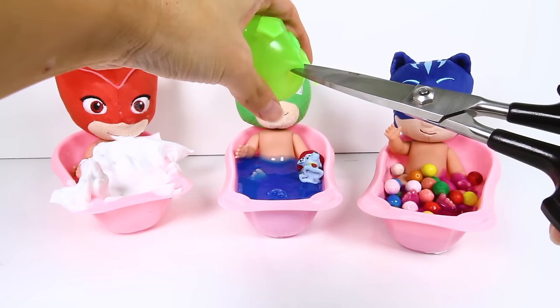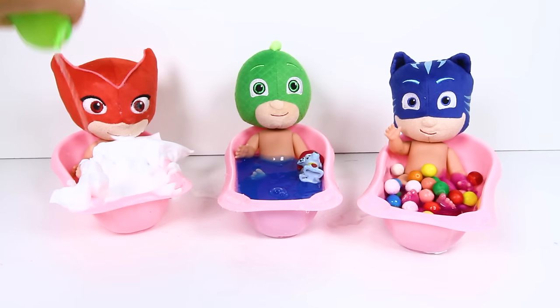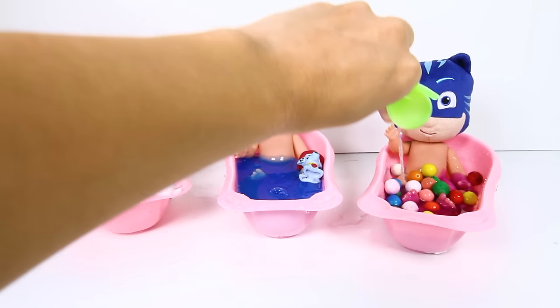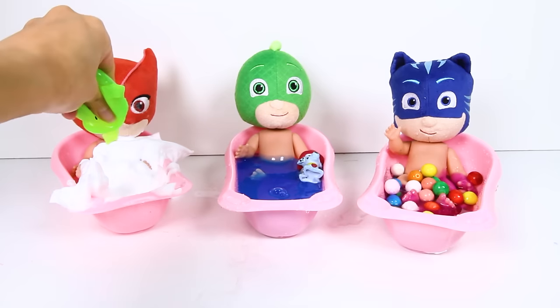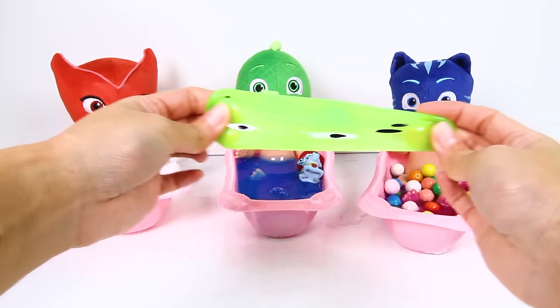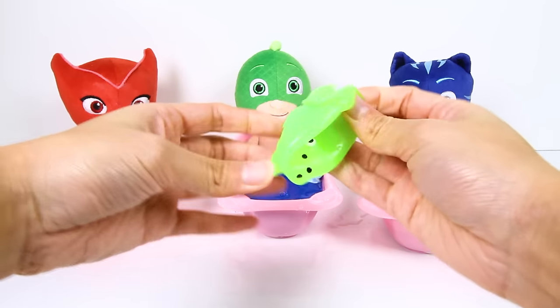Let's find out! One, two, three! Cool! Our green toy is giving everyone a bath! Now all the PJ babies are all clean...does this toy make funny noises when it's empty? Yes it does!